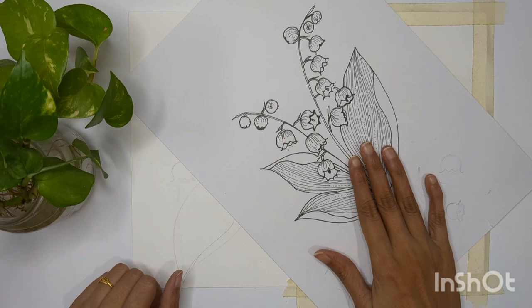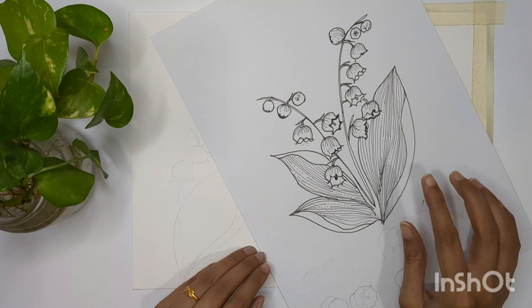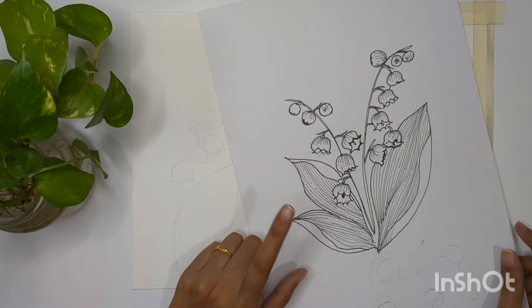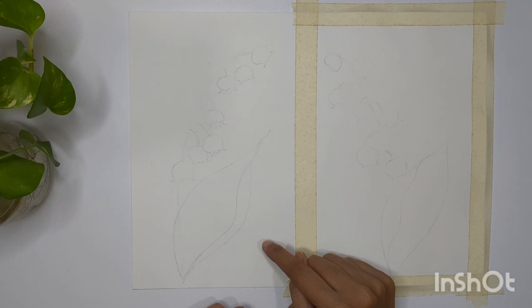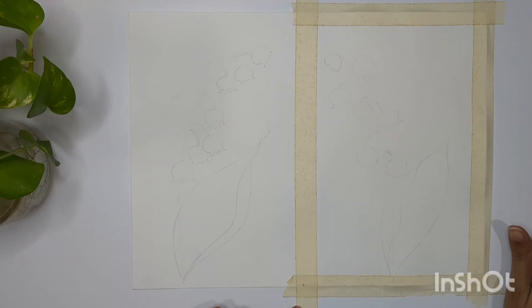Welcome back to my channel. In the last video we learned how to draw lily of the valley in different perspectives and angles, how to create our own composition with leaves, different flower shapes, and birds. In today's video I'm going to show you how to paint these flowers with two different techniques. I've divided my sheet into two different parts with masking tape because the second technique is wet on wet.